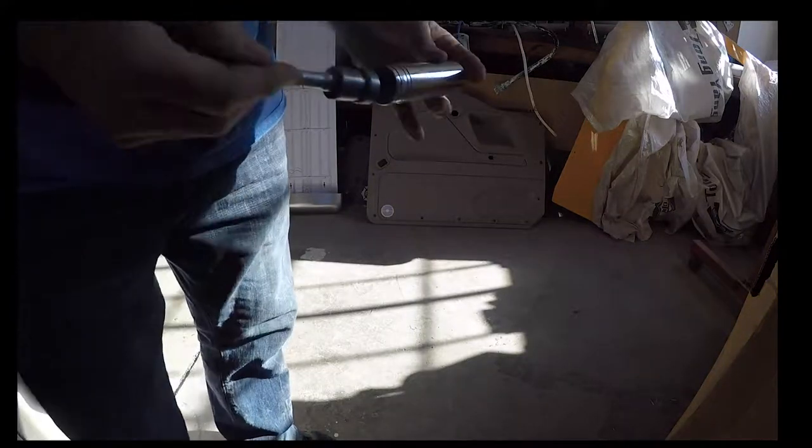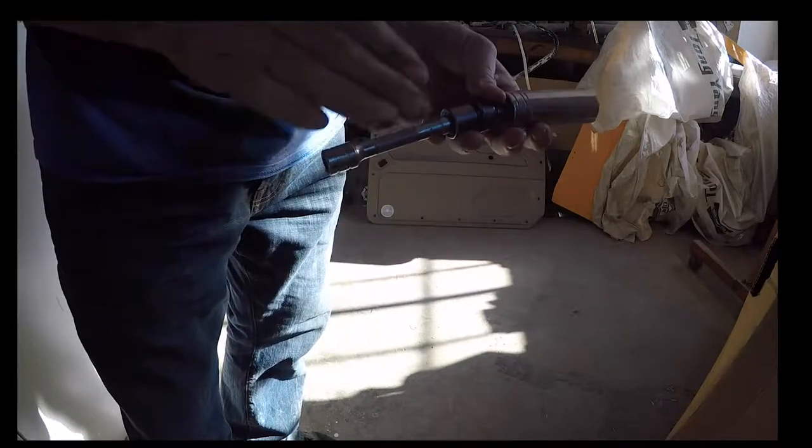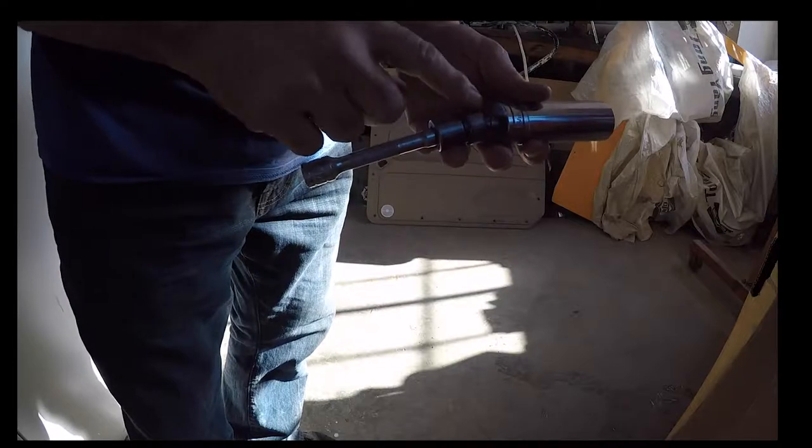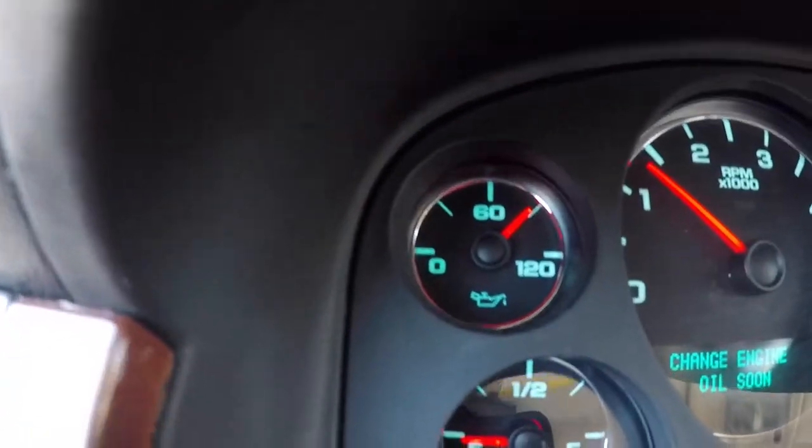This is the setup I used to get the oil sending unit out — it's an inch and a sixteenth socket, it's an oil sending socket, it looks like that. Use about a four inch extension with a swivel head on it. You're gonna reach your hand behind the shield, slip this over top, and you'll get it out.